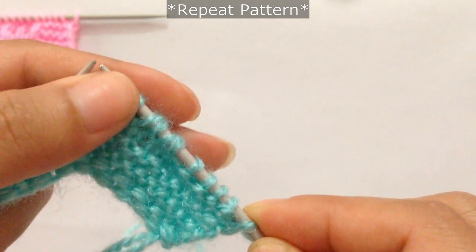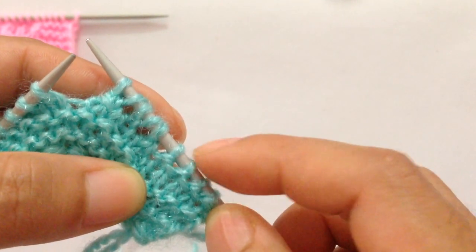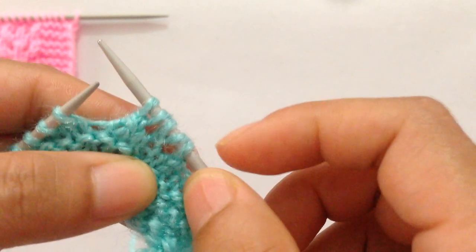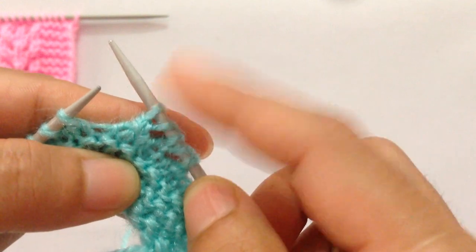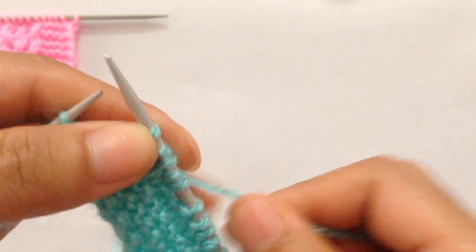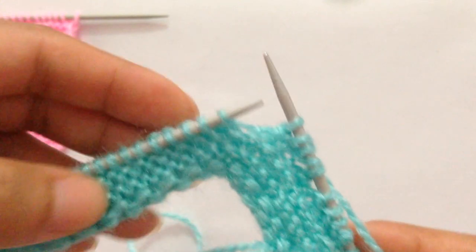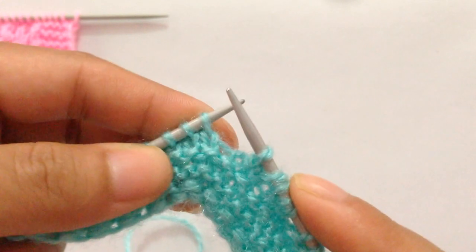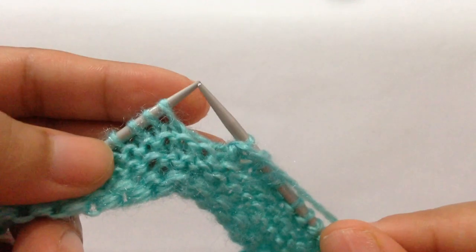That's the repeat pattern from here to here: purl four — one, two, three, four — then knit two together, yarn over, knit one, yarn over, and SSK. That's the repeat pattern. Now you repeat this for however many repeats you have. We have two more repeats, so repeat that two more times.